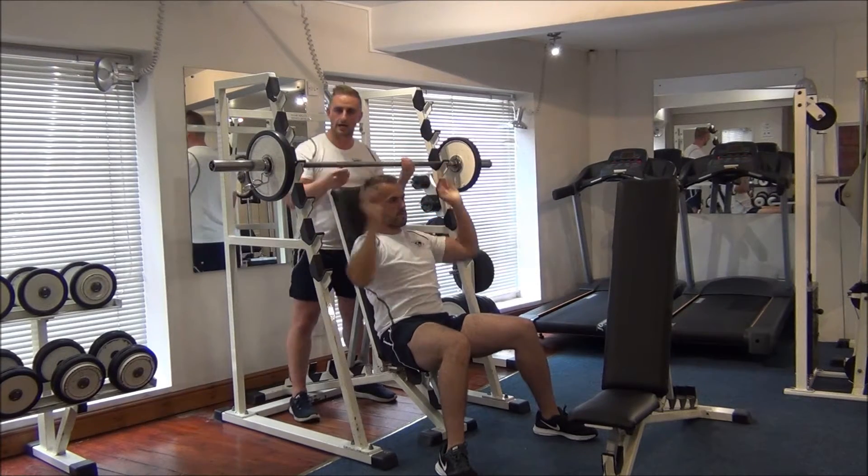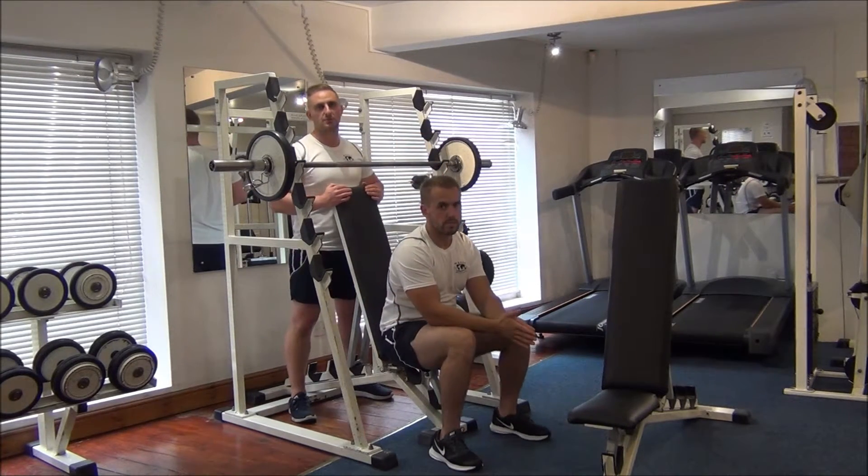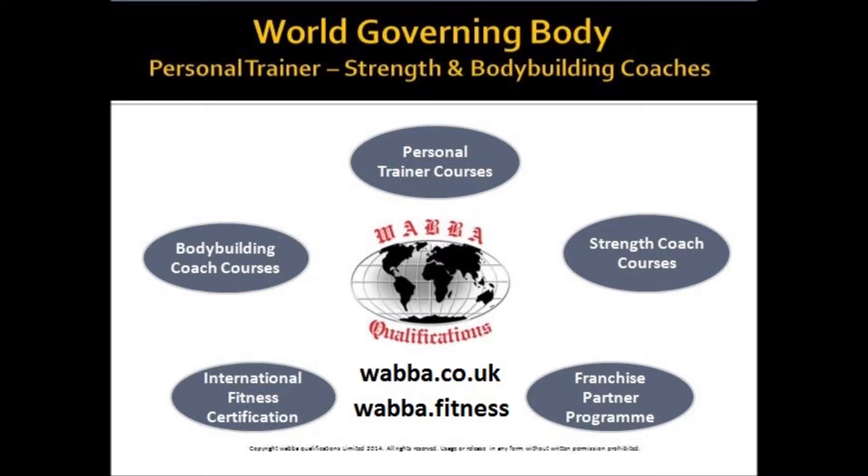Great stuff. And there you have a pre-exhaust superset for the shoulders. Thank you so much, guys.